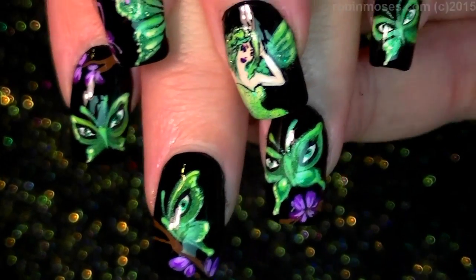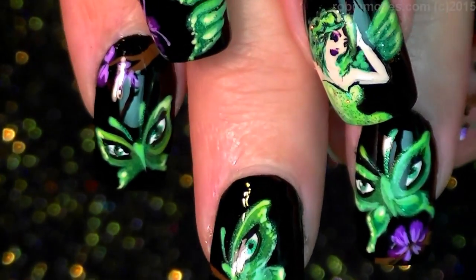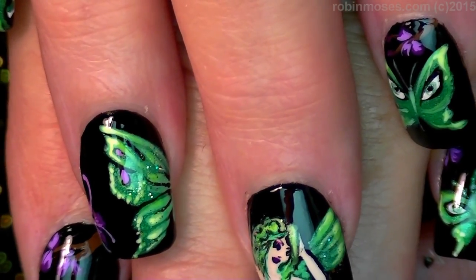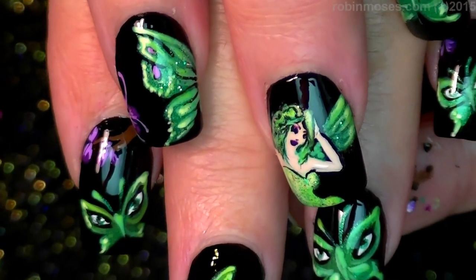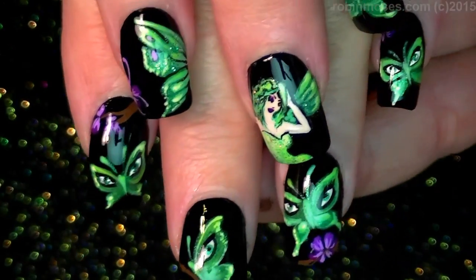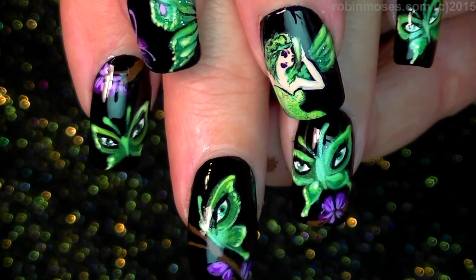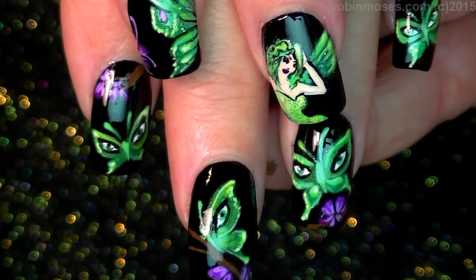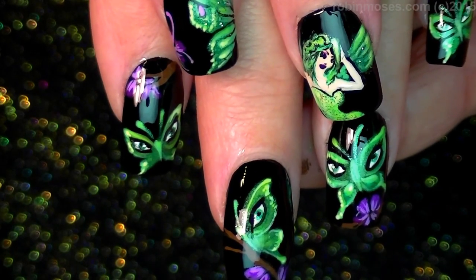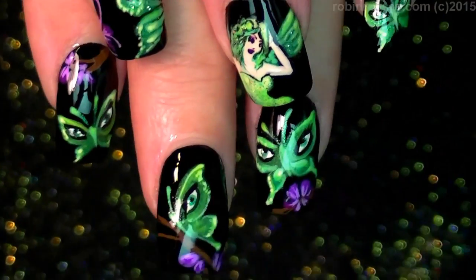Okay, here's the end product. They are very, very bright and very luminescent. I upload every Monday, Wednesday, and Friday. If you try these, please show me at my fan page — I would love, love to see them. They are night moths or luna moths and the little green fairy. I upload every Monday, Wednesday, and Friday. Try them, show me. And I am on Instagram, robinmosesnailart2. See you back with more. Bye!